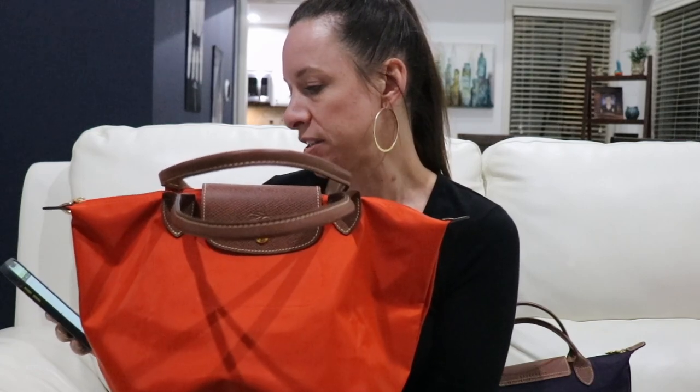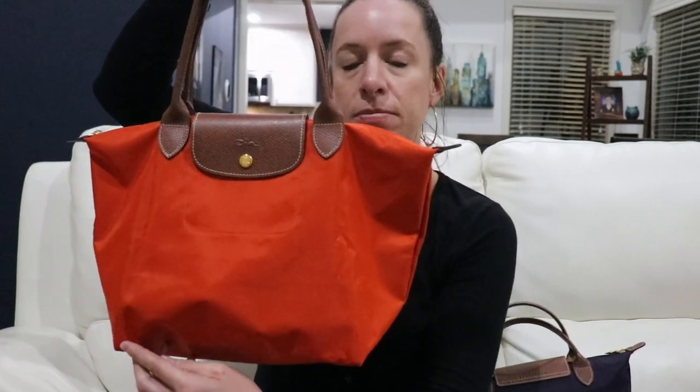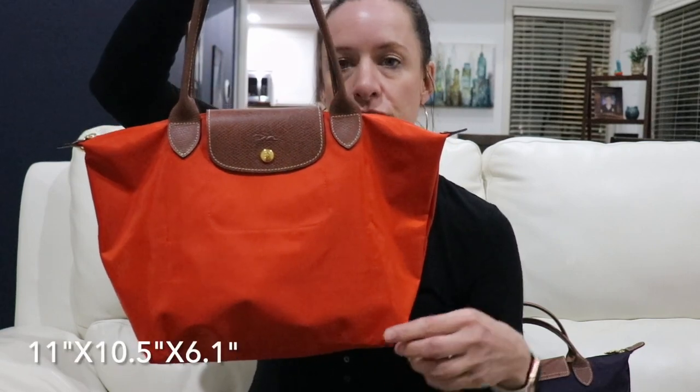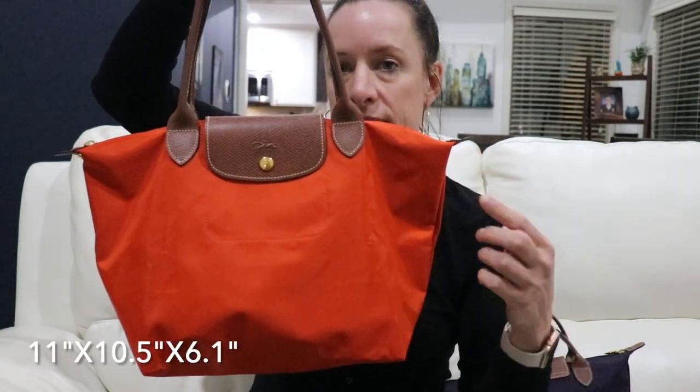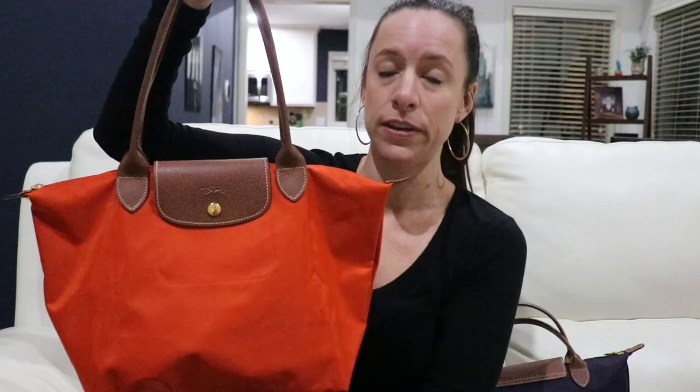They did increase the size of the small with the long handles. The dimensions are: 11 inches in length, 10.5 inches in height, and 6.1 inches in width. The handle strap drop is 8.3 inches, so you've got a really nice strap drop — this is a perfect shoulder bag.